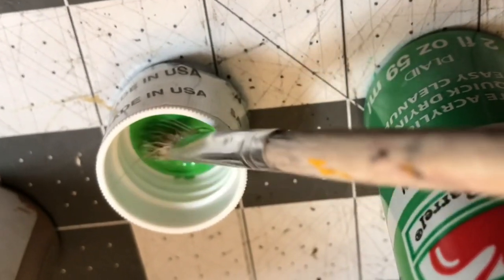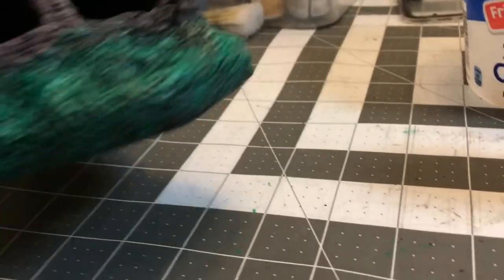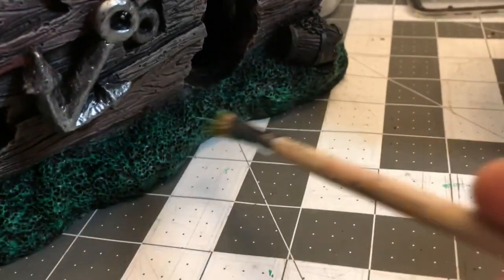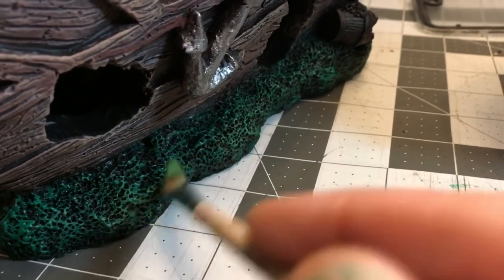Next I decided to go ahead and do a green. I just chose one of the inexpensive greens I had and then went back in and dry brushed with a lighter green. You can see what the layers are starting to pick up — we've got the black, the green, and the light green. Just dabbed that everywhere with the dry brushing.